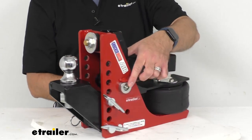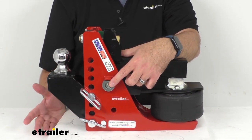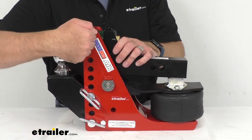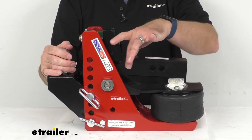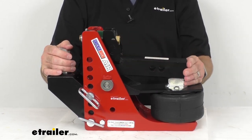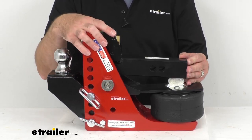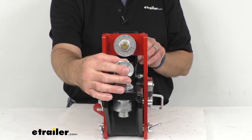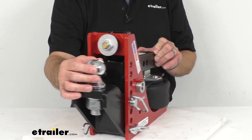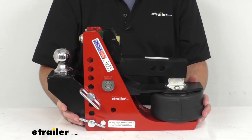This has a Zerk fitting right here at the pivot point that's going to make maintenance very simple. It is made in the USA of grade 50 steel plate construction and a cold-rolled steel shank to provide maximum durability. It is also shot blasted and powder coated to prevent rust, and the ball itself is zinc plated. The gross towing weight is 12,000 pounds and the tongue weight is 1,200 pounds.